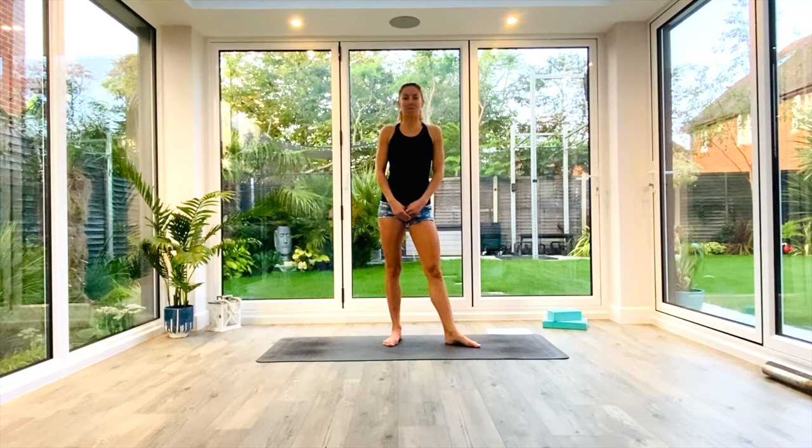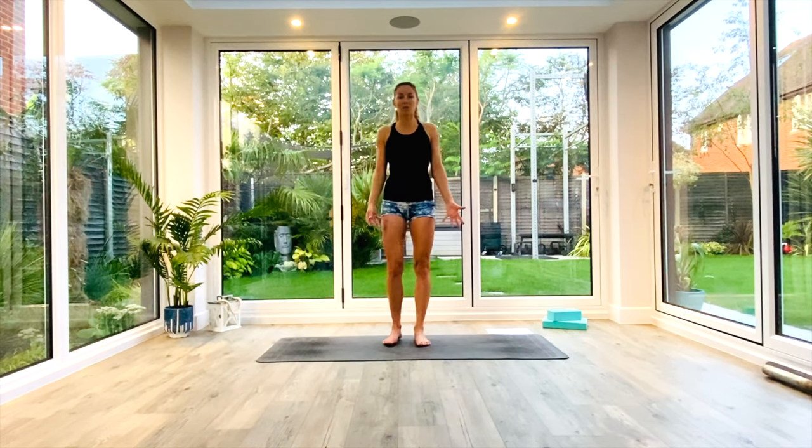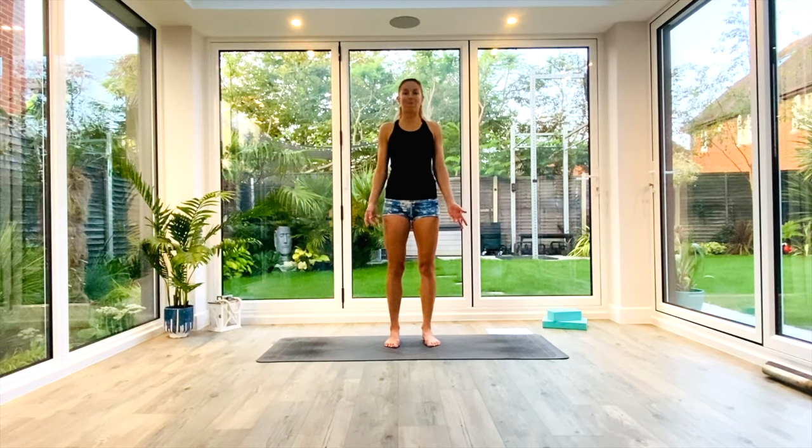Hey guys and welcome back for another short yoga flow. Today's sequence is going to be a variation on our typical sun salutations. You don't need anything at all, just some space on the floor, a mat if you have one. Are you ready? Come and join me into Tadasana and we'll begin our warm-up.